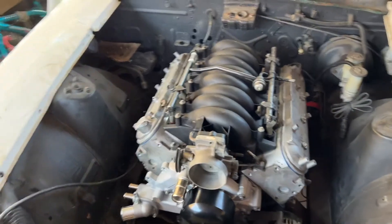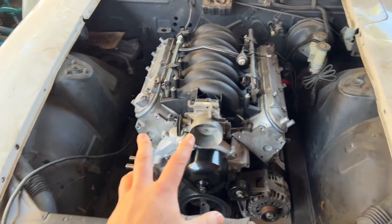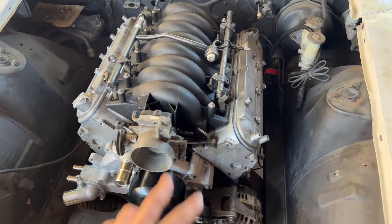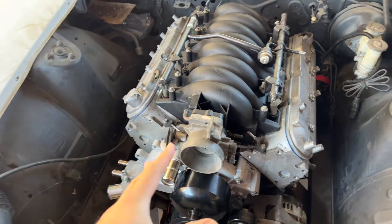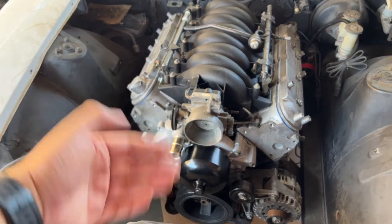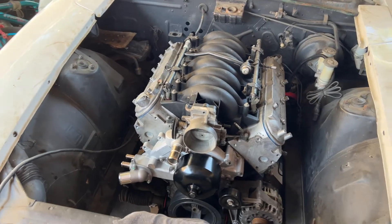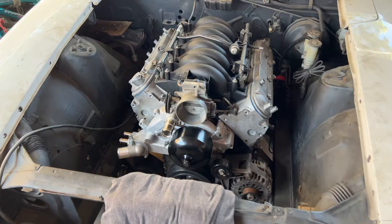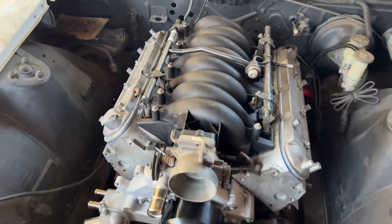Hey, what's up guys, welcome back to the channel. In this video let's keep checking along — we're gonna drop them today. I did kind of figure out from the last video what I need with the throttle body and stuff, but I'll be going through that once we actually get to doing things. It's pretty windy today, so I do apologize for the wind noise that's gonna happen during this video.